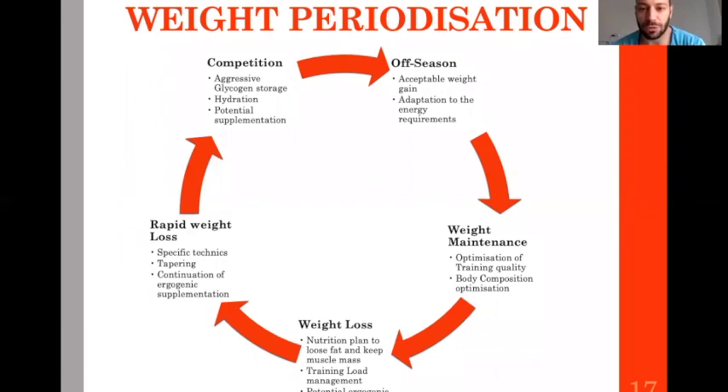What could weight periodization look like? During the off season, you have acceptable weight gain — limited but okay. You adapt energy intake to energy requirements, decreasing it a little. Then for most of the year you are in the weight maintenance phase, optimizing nutrition according to training. What you want is athletes to perform at every single session.